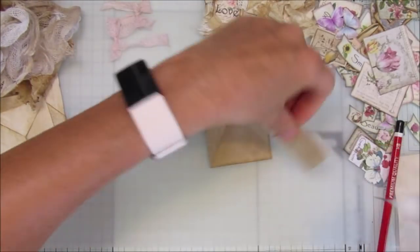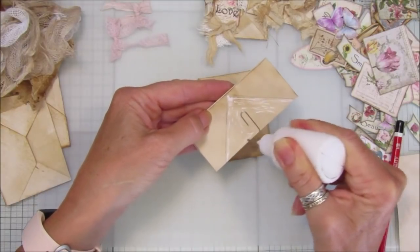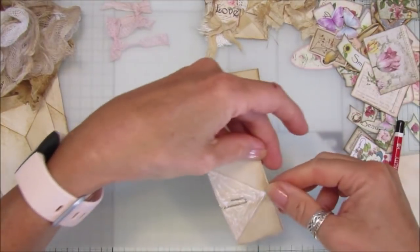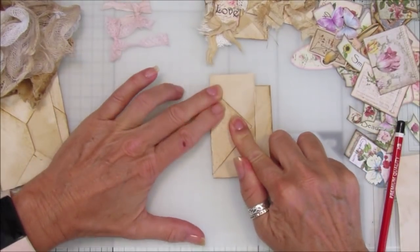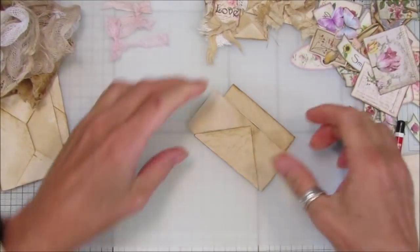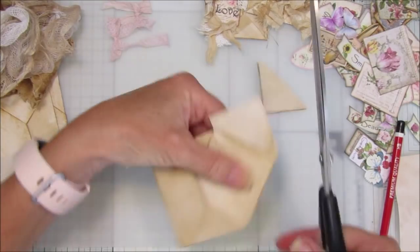I'm just going to use a little bit of tacky glue in here and pop that on right to the edges like that - really super simple. Then you can just decorate them however you like, and that would just sit on there. Stick that down, make sure it's all stuck down nicely, and then that just lifts up. Then we need to just cut this excess bit off here like that.